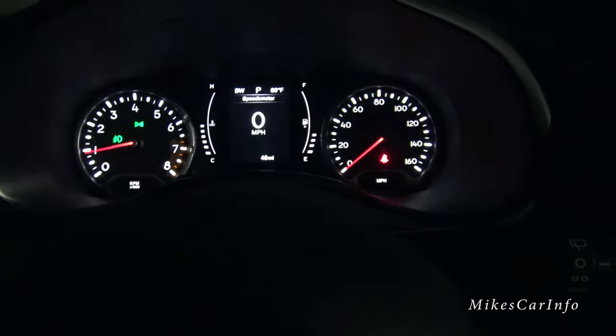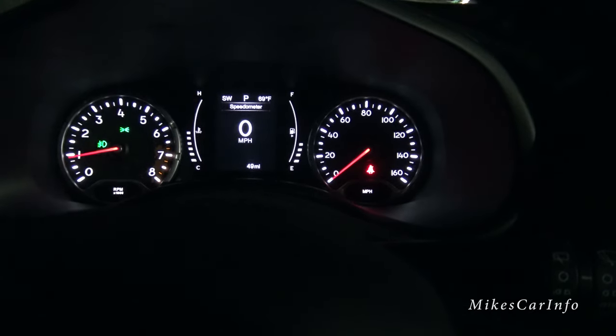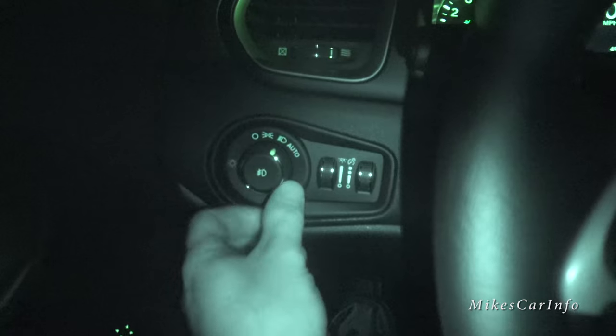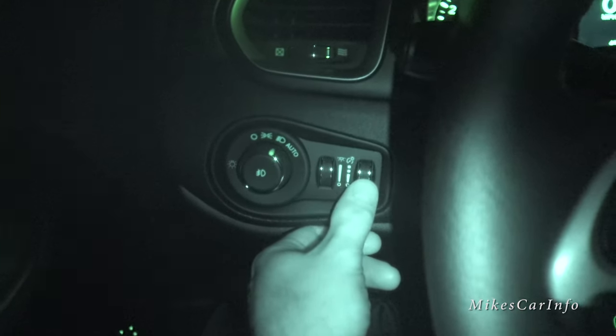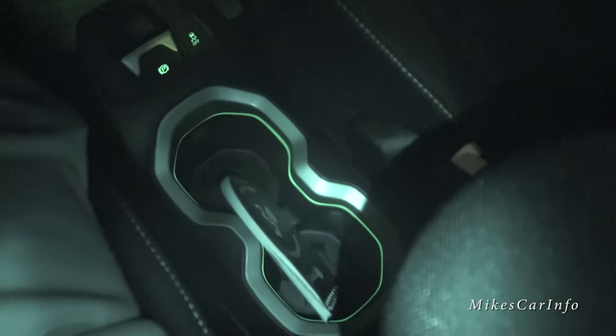I have everything wide open with the dimmer, but I can dim that down to more of a normal level. There are your dimmer switches — here are the dimmer switches and the headlight controls. This one dims down the lights, and this one is more for the ambient light. The ambient light is what's in the doors, and it's also in the cup holders here. You can scroll that up and down to get it brighter, or not.